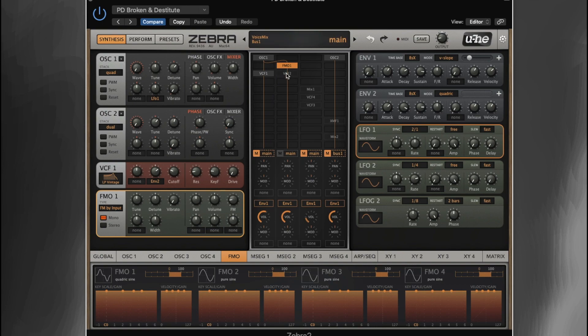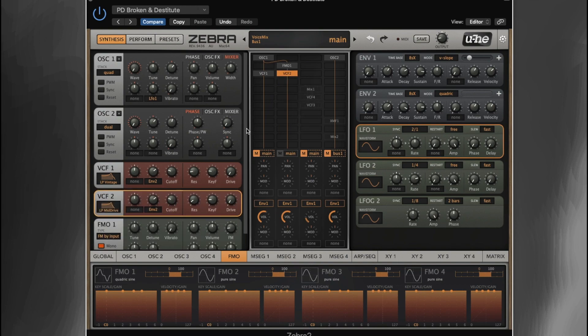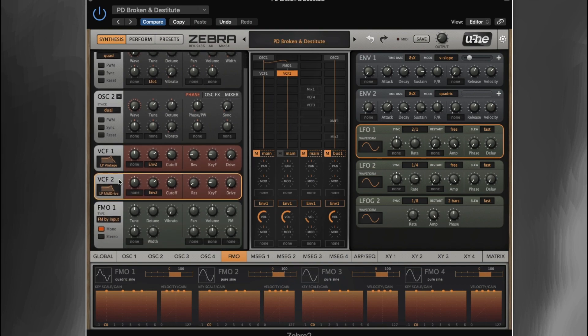That's running through VCF 2. On VCF 2, we've got it set to mid-drive low-pass. We've got the cutoff set to roughly the same as we did on lane 1, a tiny little bit of resonance, key follow up a little way, no drive, and envelope 2 is also controlling this. So that gives us this really kind of unique lo-fi sound.